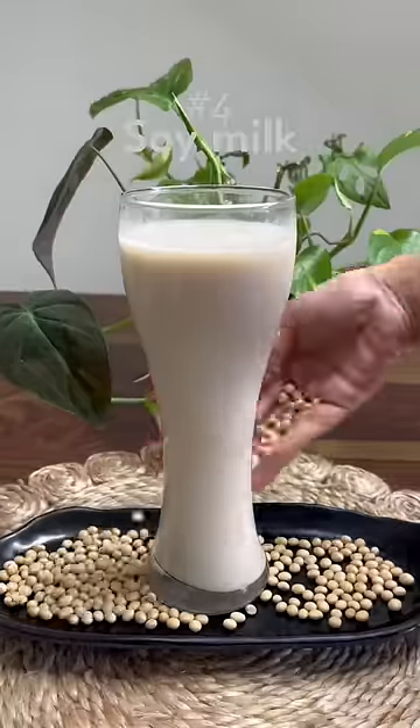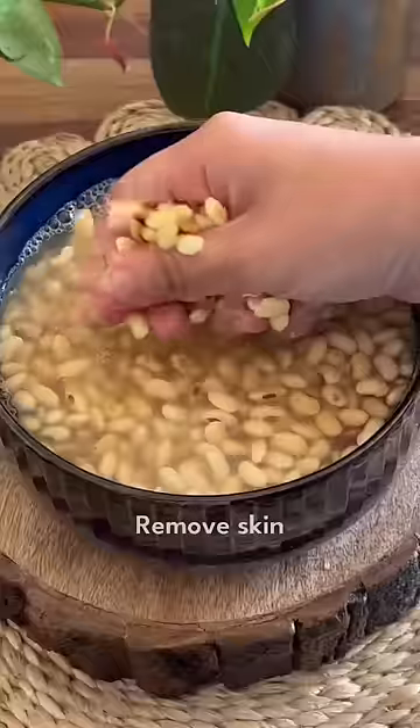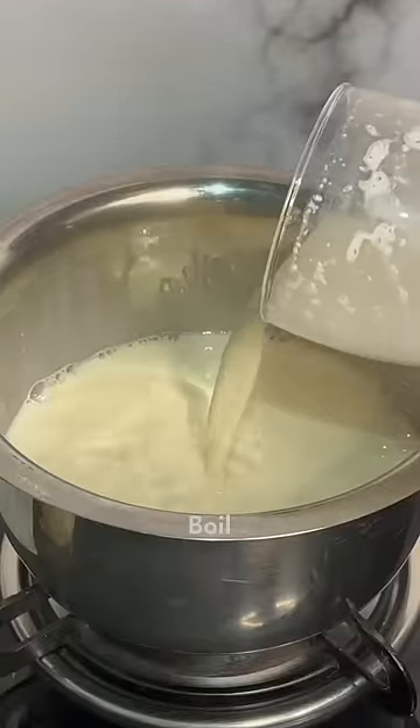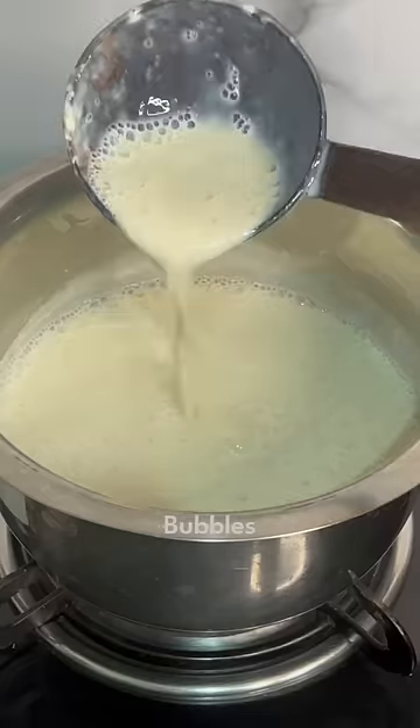Fourth, soy milk. Soak soybeans overnight. Rub the beans to remove the skin. Blend with water and strain it. Boil on low heat, keep stirring until it bubbles.